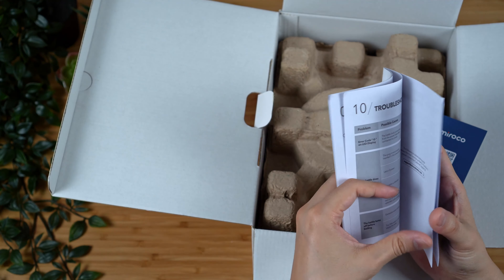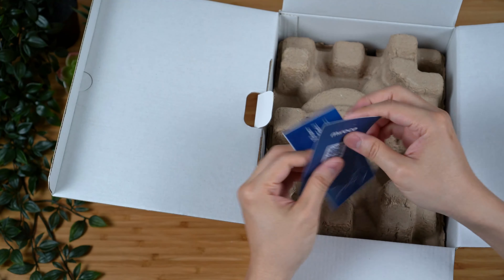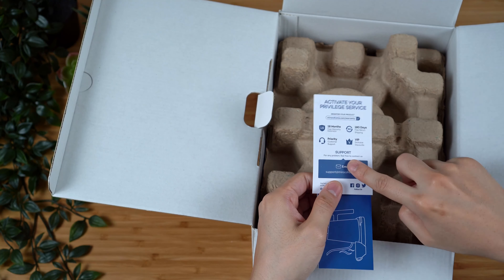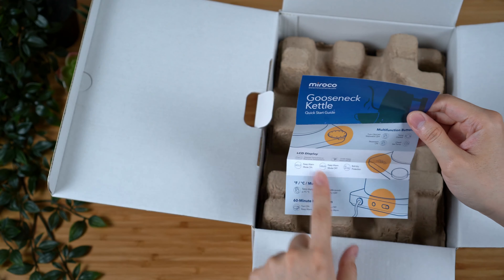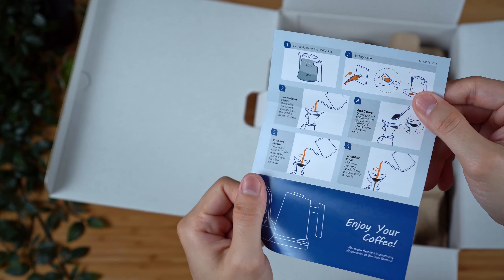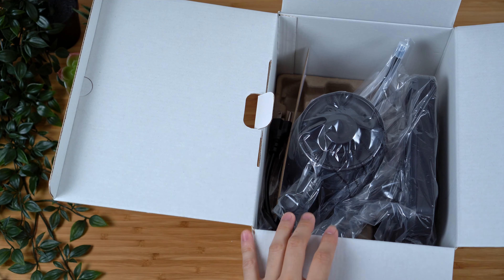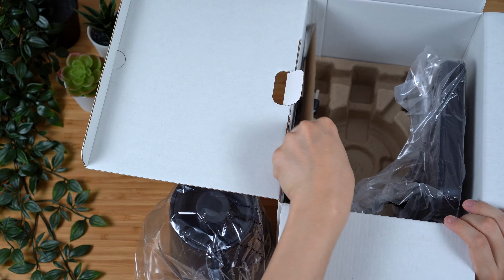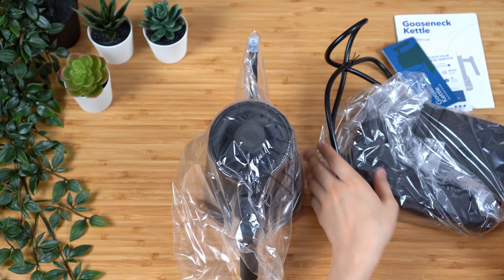It doesn't actually explain anything about the function of the kettle. It does have an environmentally friendly paper cushioning, which I appreciate — I don't like to see styrofoam as it makes it a lot harder to recycle. There is an instruction manual on quite nice soft paper with good graphics. I was worried this might be a very cheap knockoff-style kettle, but the manual is actually very nicely designed — nicely laid out, good graphics, good paper.